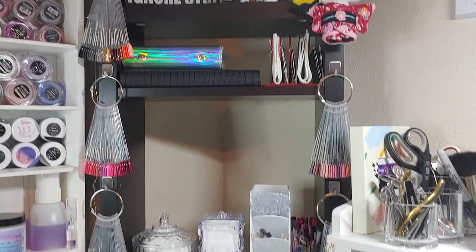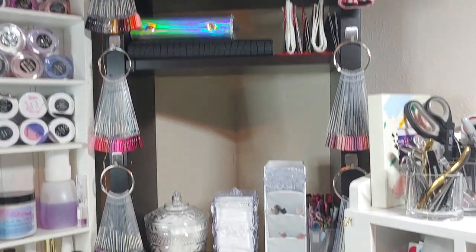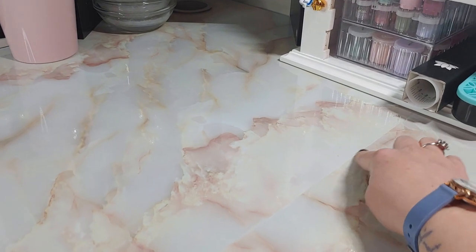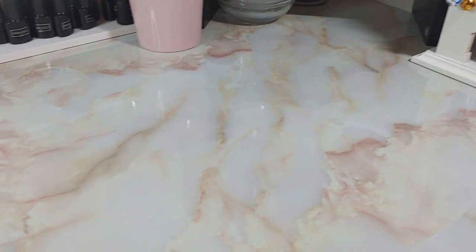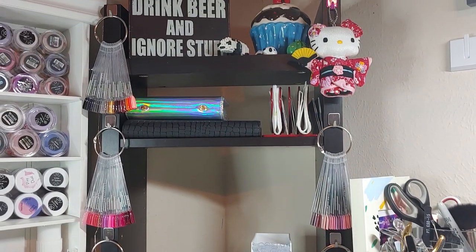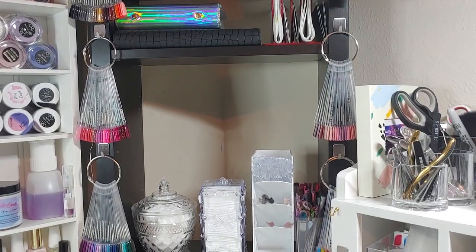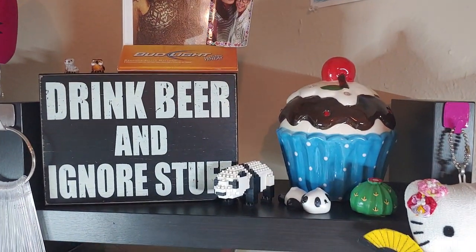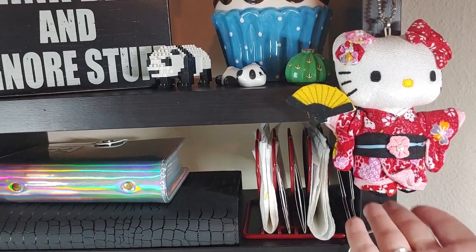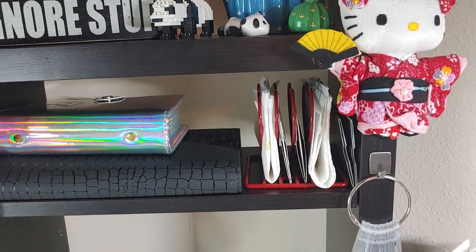This whole desk used to be like a corner shelf unit, and this part was black too. I covered it with this really pretty marble contact paper, which changed the whole look of it. This little middle section is kind of left over from that original desk. I've just got some decorations up there — there's my little man, a Hello Kitty figure that's actually from Japan. My boyfriend went there and got that for me, so it's one of my favorite things.